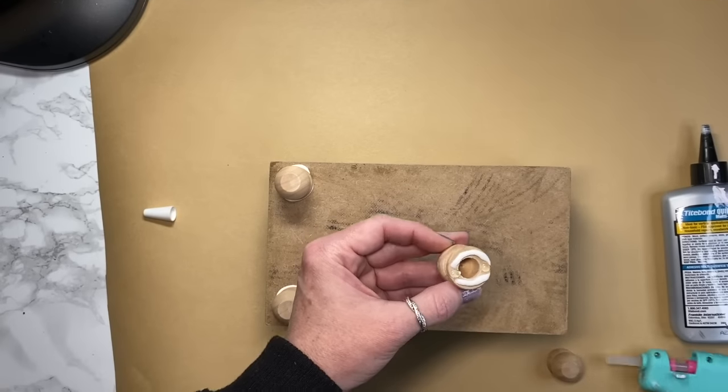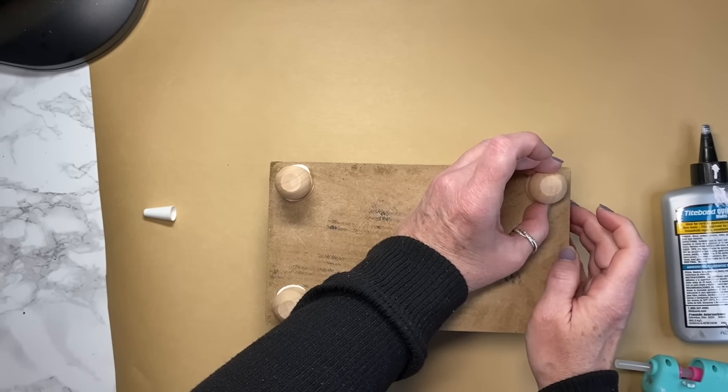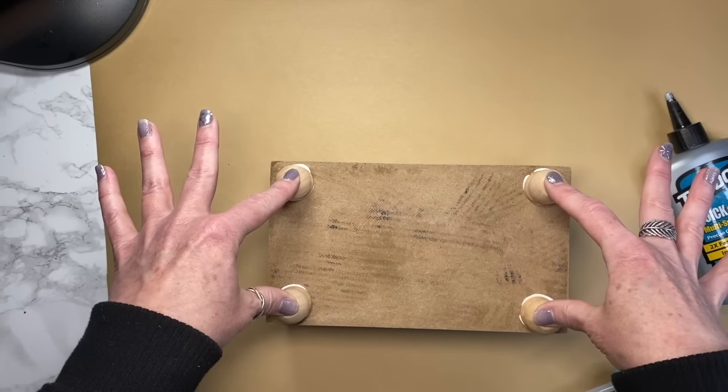Once I get all four feet attached, I'm just going to go in with a wet wipe and gently wipe back that excess glue that squeezed out from underneath.